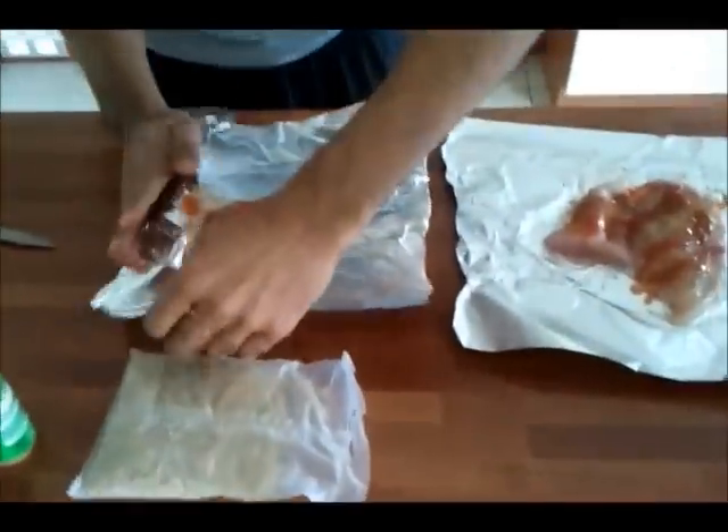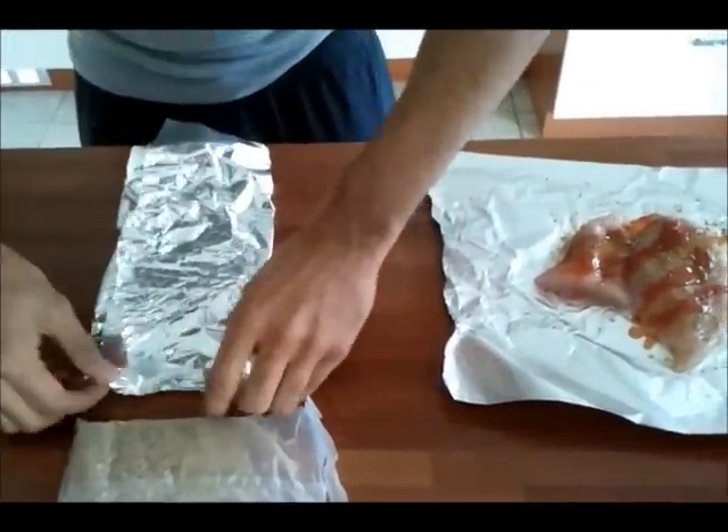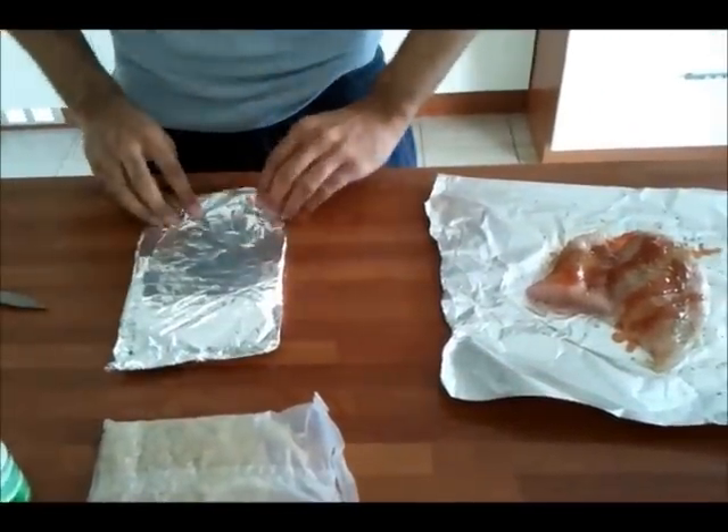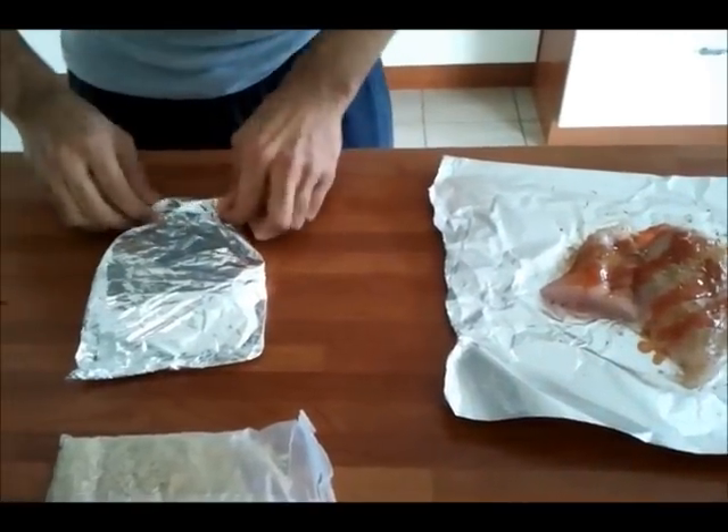Once the rice was cooked I drained all the water and then added the rice to the pan with the peas. I also added some sweetcorn for some extra flavour and colouring. Also it makes the meal even healthier.